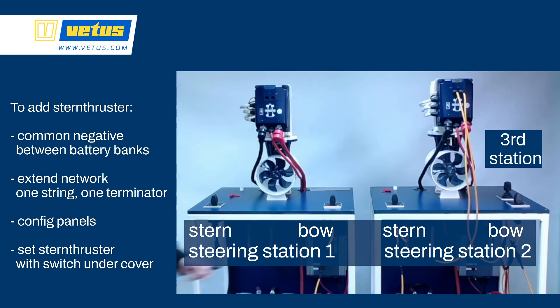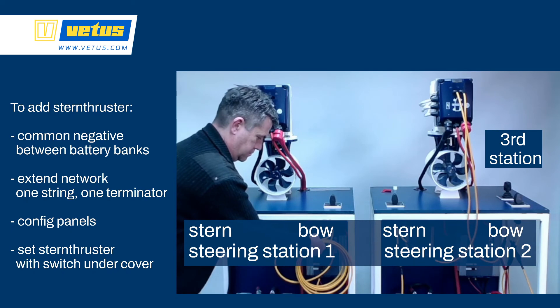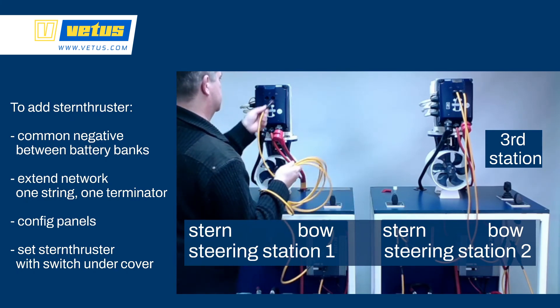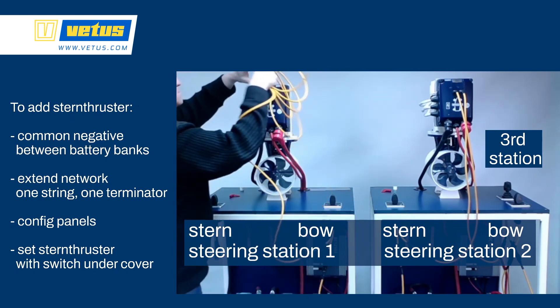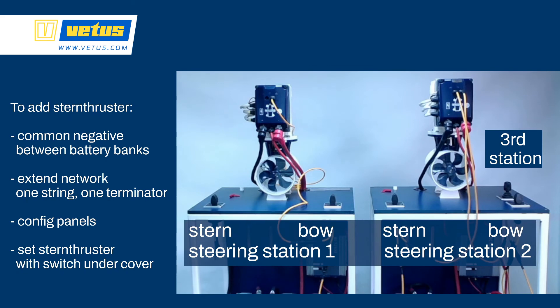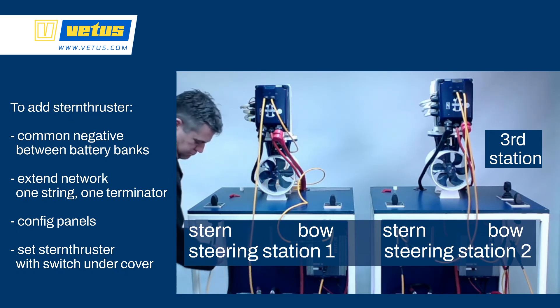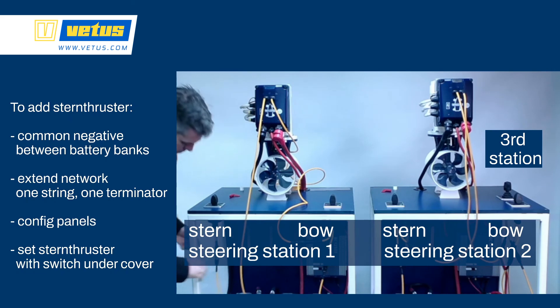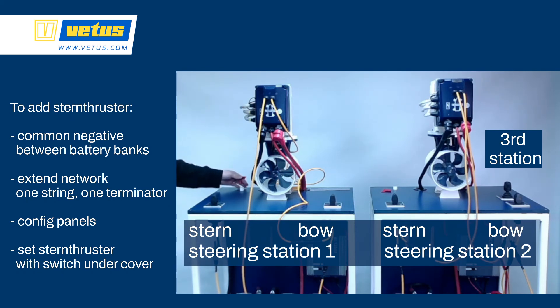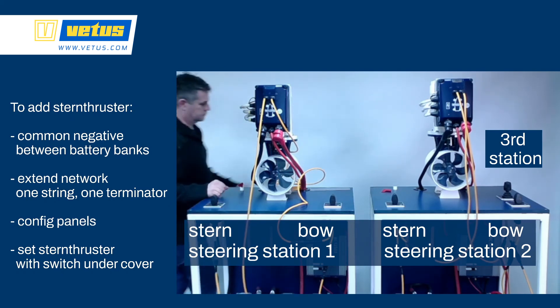Now you have to configure all of the control panels. The bow thruster on steering station 1 is straightforward — it's set like that from factory — but on steering station 1 we have to tell the left-hand control panel that it's controlling the stern thruster. The other control panels on steering station 2 need a bit more configuration: both need to be told they're part of steering station 2, and the stern controller needs to be told it's controlling the stern, so you need to configure that twice. The joystick at the third station is only told that it's controlling the third station; it knows whether to control the stern or bow thruster depending on how you activate it.